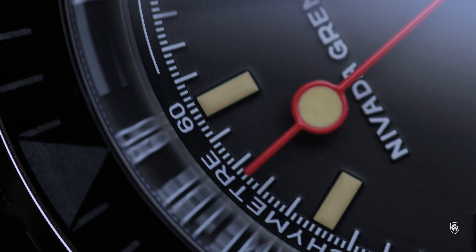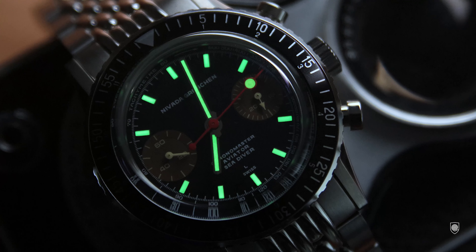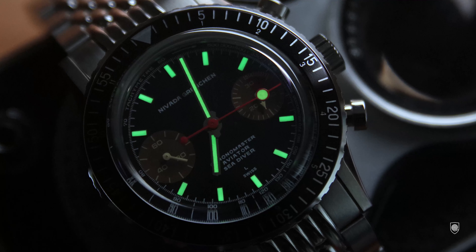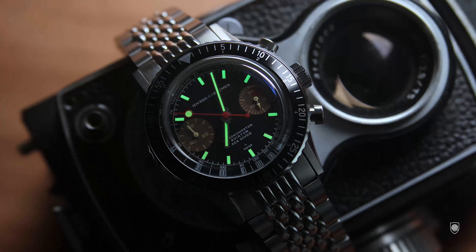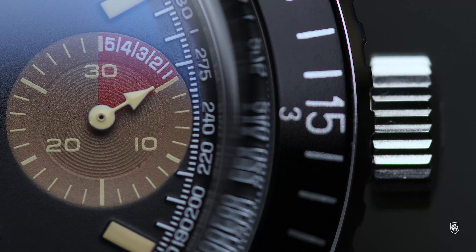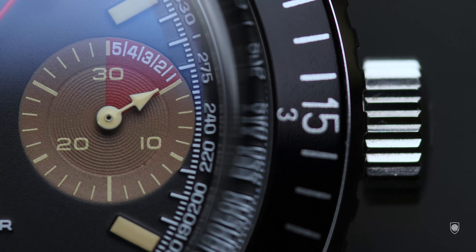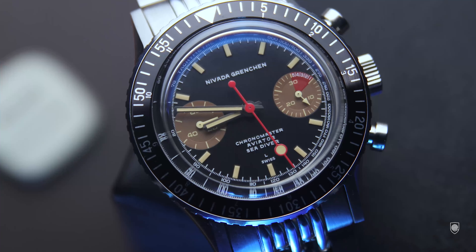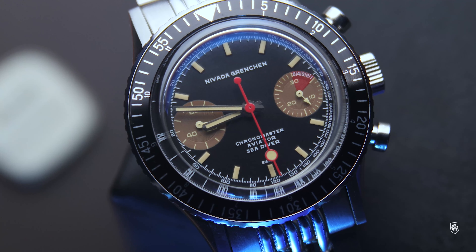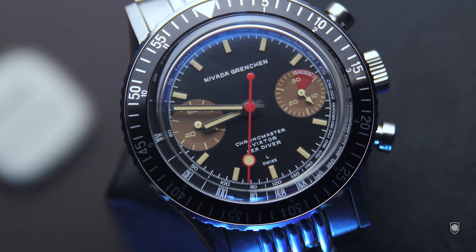Nevada has also done an awesome thing for us: for any watch purchase from their website, you'll receive a free strap if you add the code 'bravebitters-strap'. Pay attention — you have to add the watch to the cart, also choose the strap in the cart, and then input the code to be eligible. When you create an account on their website, watch out for the activation email, as it might appear in your spam or junk folder.